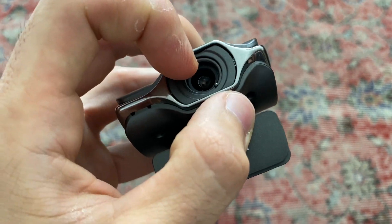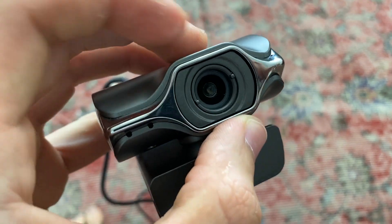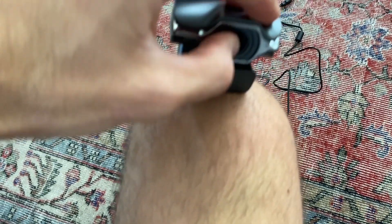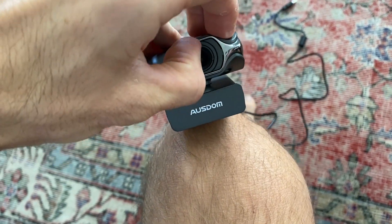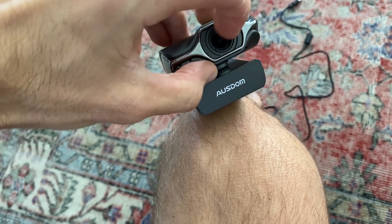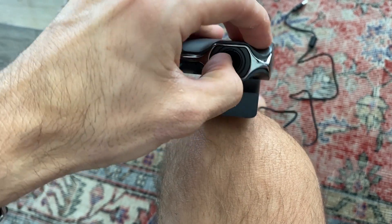A last note on this camera: this ring, which is essentially the lens apparatus that we removed to take the IR filter off, you rotate this in order to focus the webcam. So if it's out of focus when you first plug it in, you just rotate this one direction until it's in better focus, and you'll figure out what the right spot is.